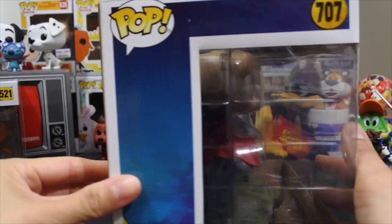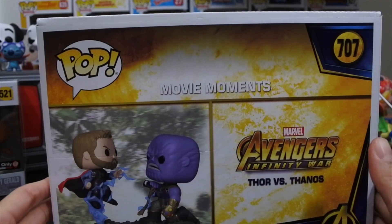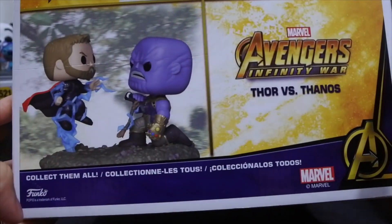The side of the box is empty on this side. We got Thor vs. Thanos on that side. And the back of the box artwork right here, which is just a movie moment — Avengers Infinity War, Thor vs. Thanos.